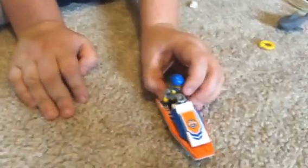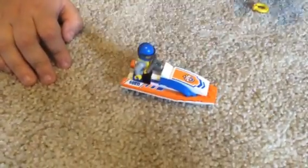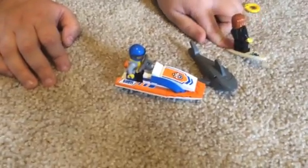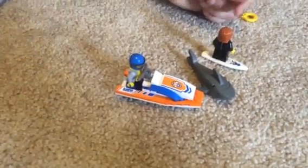And then there you go. That is how you build the jet ski, the shark, and the surfer dude. Thanks for watching. Tune in.